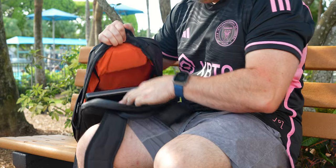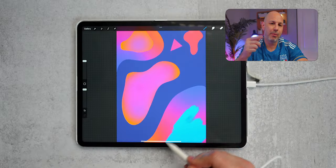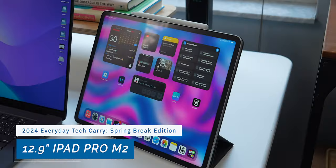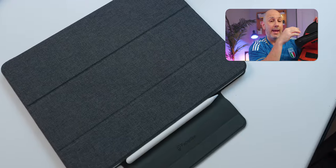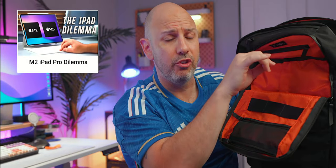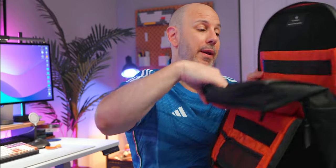The laptop sits snugly in the dedicated suspended laptop sleeve so it won't hit the bottom of the bag. In addition to the MacBook, I carry a 12.9-inch iPad Pro that I use on a consistent basis as a second screen for video editing or office work, and for taking notes with the Apple Pencil. I'm excited for the new iPad Pro launch so I can downsize to the 11-inch and minimize my carry.